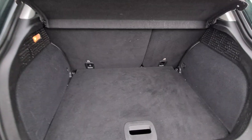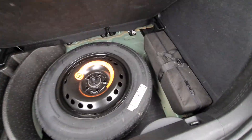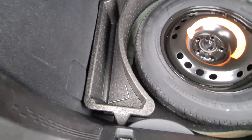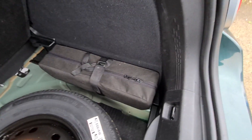Good-sized boot with a 60/40 split rear seat, storage under the floor along with the space-saver spare wheel. There's also a handy storage bin in there, and the jack and wheel brace are in that bag.